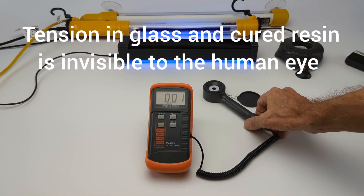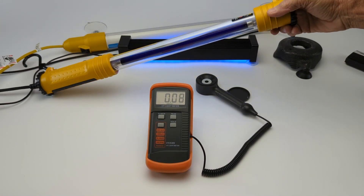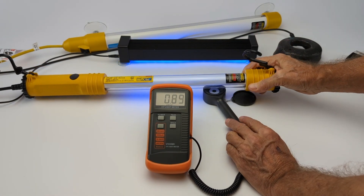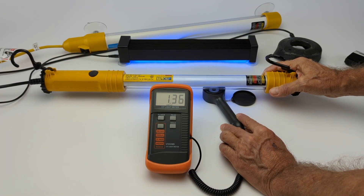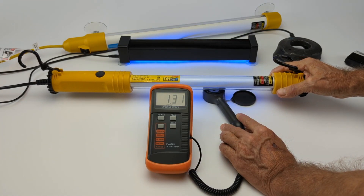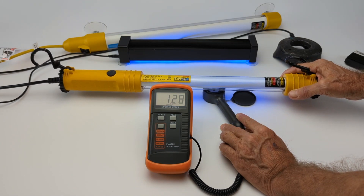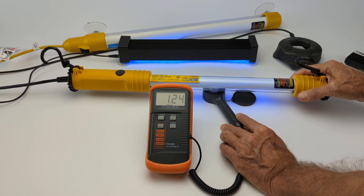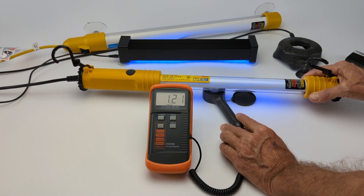That's why UltraBond does not sell LED lights for curing. Now when it comes to a crack, we use these lights — let's see if it jumps. See how even and consistent it is throughout the curing area. This is not going to create any tension in your cured resin, and it's going to maximize the strength that resin can give you.